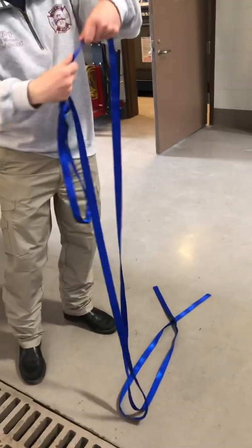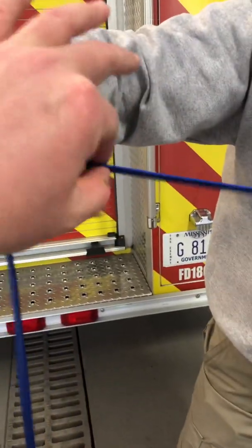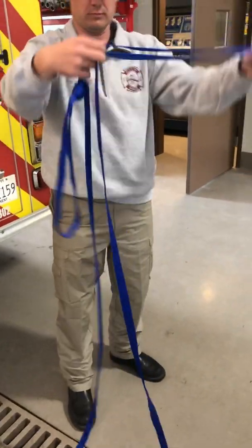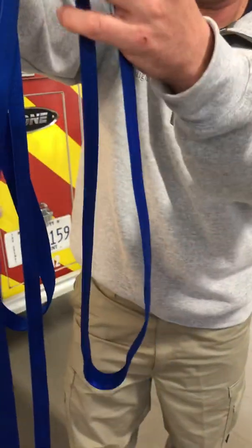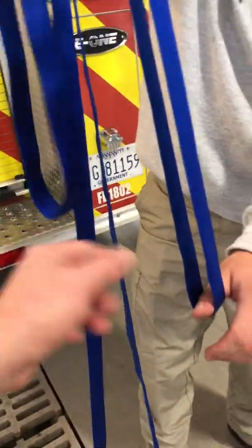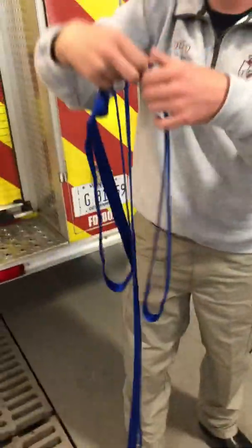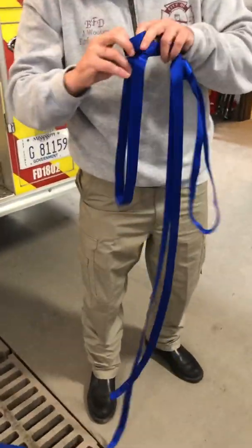Now he will take his long end. You see where his hand is — that knot is going to be on one side of the leg loop, and this is where your knot is going to be on the other side. You want it a little bit longer — about right there. The reason you want this side longer than the other is because the overhand knot is going to take up some of the slack.